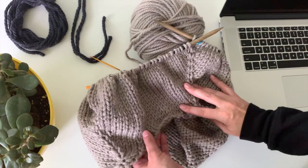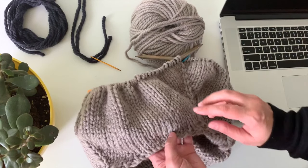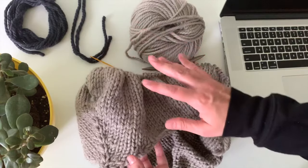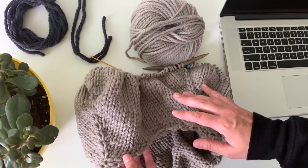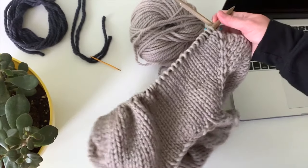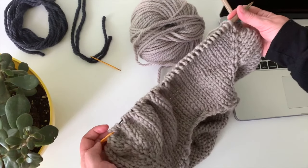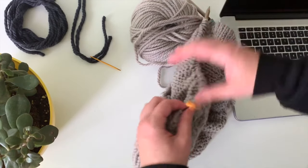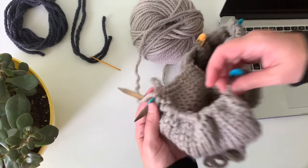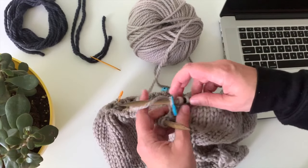With every top-down in-the-round sweater, after you finish your raglan increases, you're going to get to the point where you need to divide the body from the sleeves. On the needles right now you can see I have this big long section that's my front, a shorter section that's my sleeve, a longer section that's my back, and then another short section for the other sleeve.